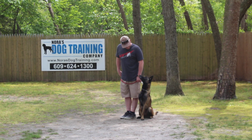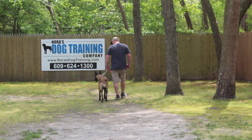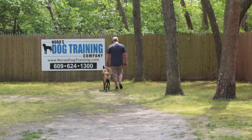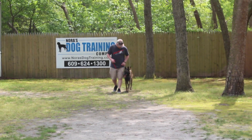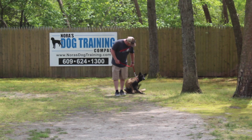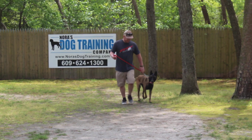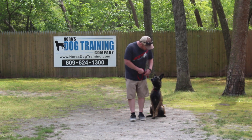He stops at her shoulders — that's very important, because then she expects to get another command. This is going to make you want to take her for a walk because she's going to be well-mannered on the walk. She's not going to be dragging you and pulling your arm out of the socket.